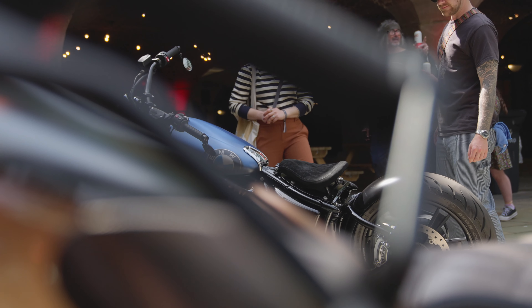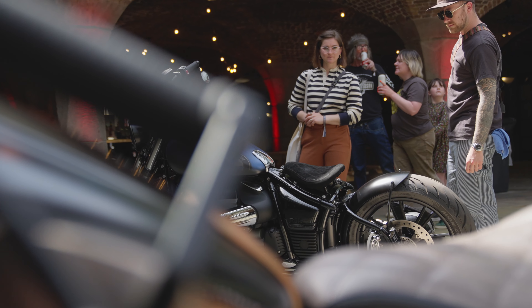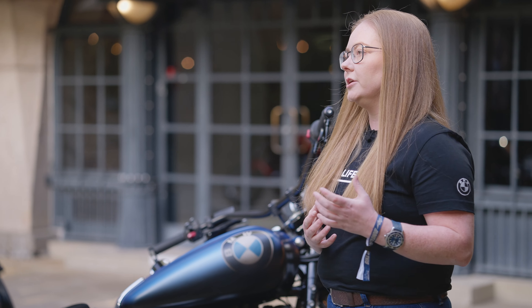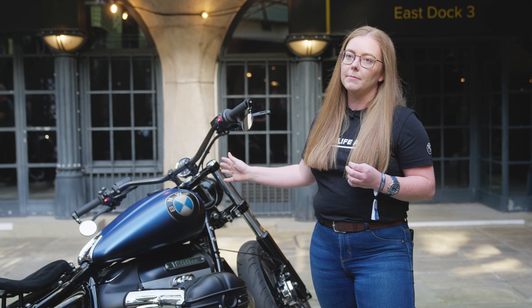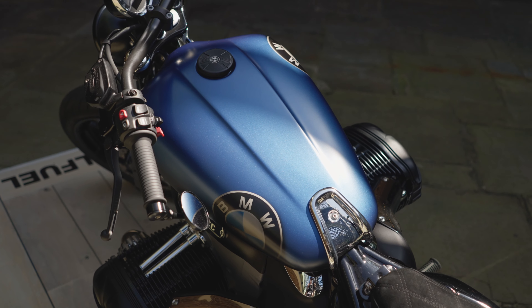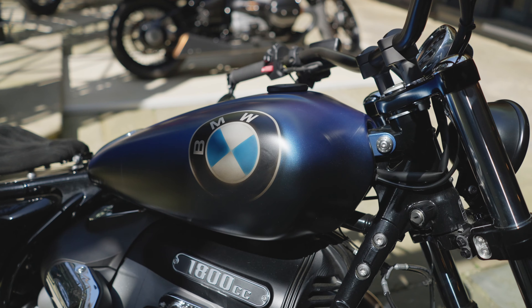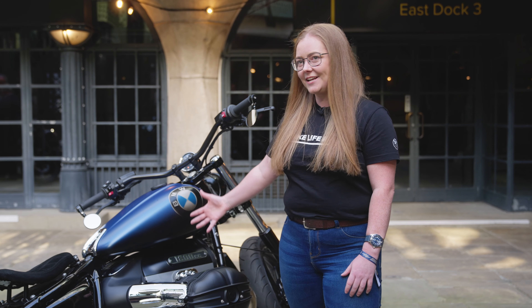We started off by looking at the BMW accessory catalogue to see what BMW original parts we could use. And then we started looking at the design, mainly of the tank. So we had this custom painted by Surrey Customs using BMW colours — the ester oil blue into a faded black. We all brainstormed a few ideas to see what everyone suggested, and after voting on each different part of the bike we eventually came up with this design.